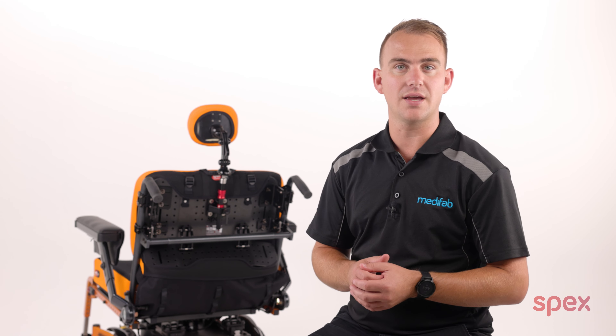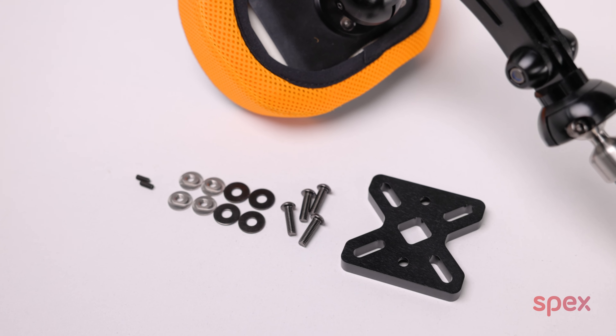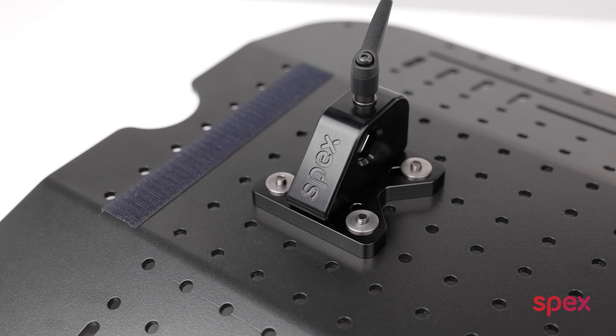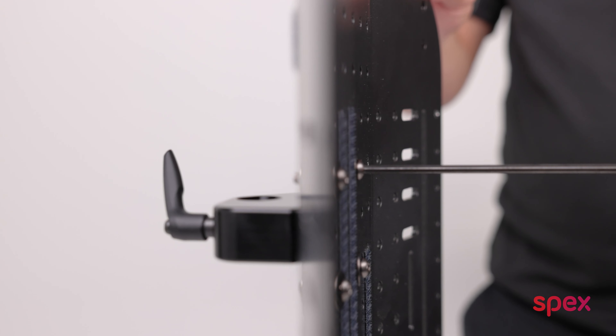So let's unpack the kit. It consists of this plate and some fixings for attaching it between the back support shell and the Stylo mount. There are also some grub screws included. The plate has been carefully designed to enable easy mounting to the Specs back support shells, fixing from the inside of the shell with these four bolts.